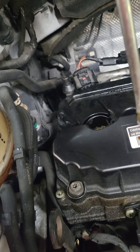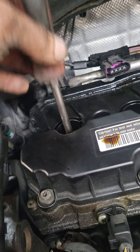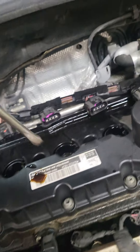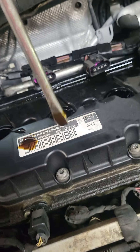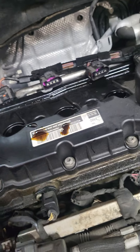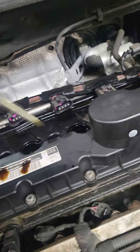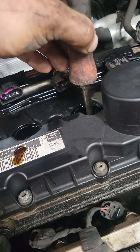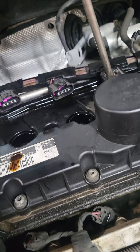I figured I'd just document this so when they come back I can say you have no warranty. Let's do this — cylinder ready. This way they can't say anything to me when I told them the valve cover is shot, but they don't want to spend any money.